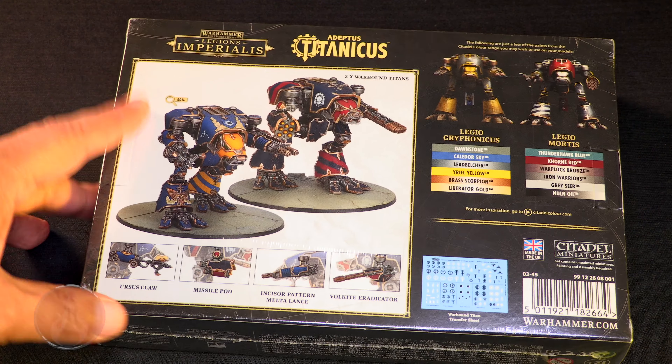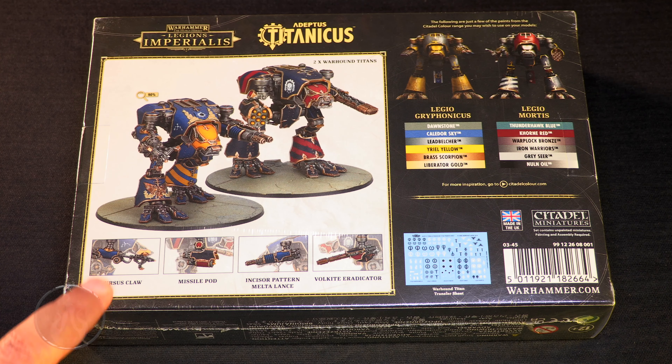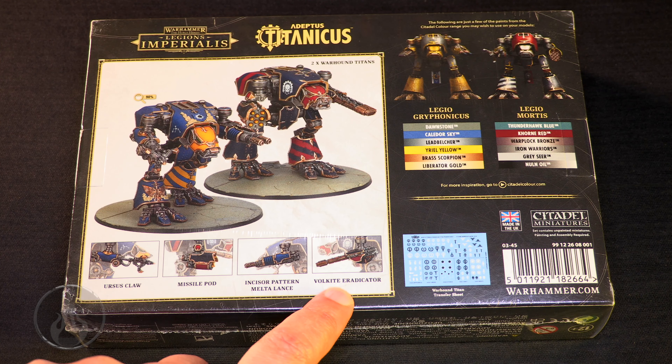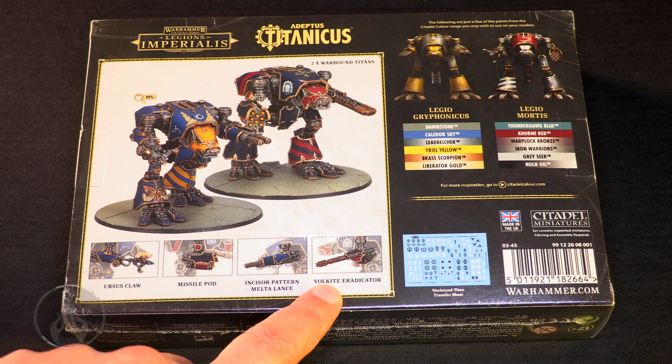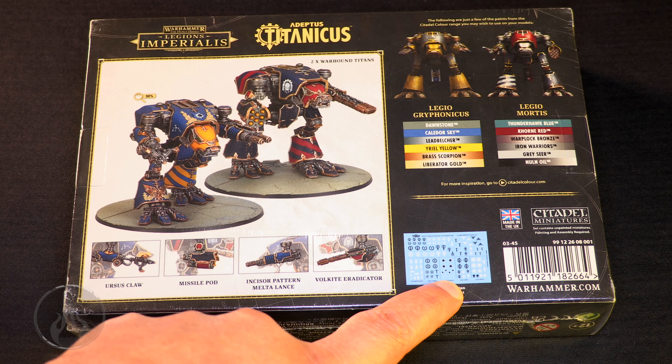This has got two epic scale Warhound miniatures and they are fantastic — Legio Griffonicus, very cool. So we've got Ursus Claw, Missile Pods, Incisor Pattern, Melta Lance, and Volkite Eradicator. It also has a transfer sheet.